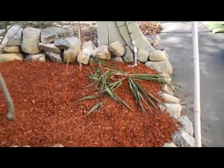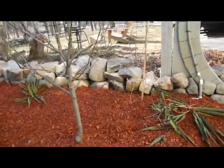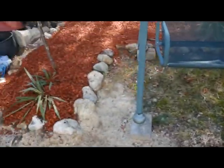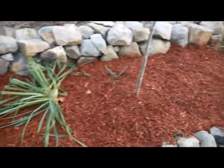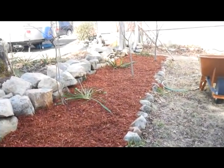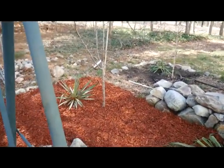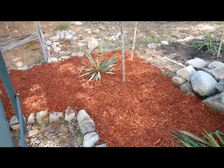Alright everybody, we're done mulching. This section of the garden is ready to go — ready to do some further springtime things. It's a huge transformation as far as the look of the food forest garden area here. We've got some more things to do, we'll check back in at a later date guys.